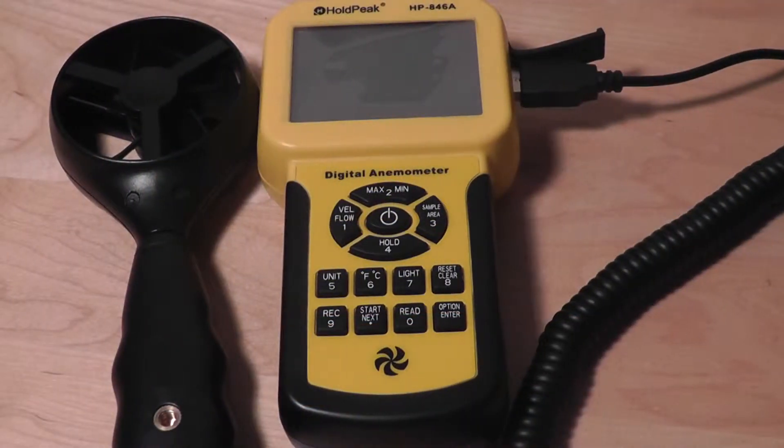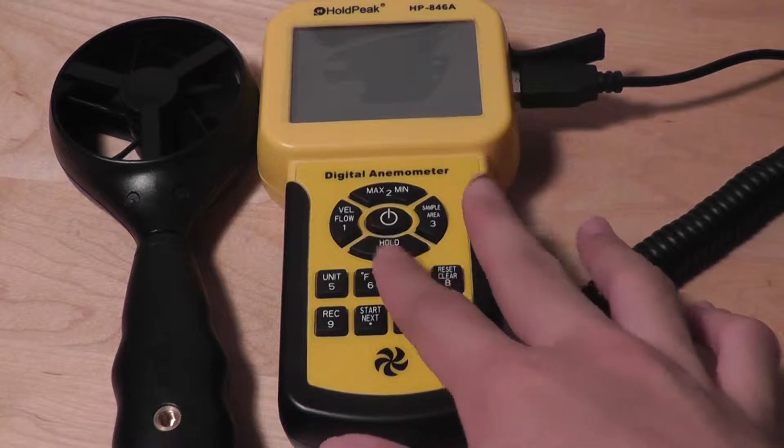Hey folks, here at OSReviews you're watching our first look and quick review of the HoldPeak HP 846A. This is a digital anemometer, a device capable of measuring wind velocity. It's quite interesting and reminds me of other LabQuest tools you may see around physics and engineering labs, and it sells for about 50 bucks.